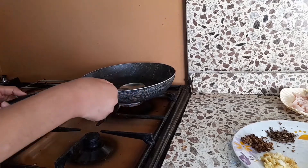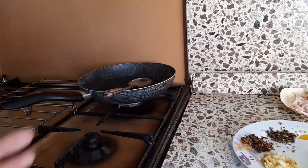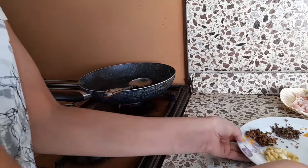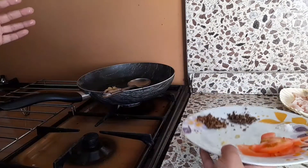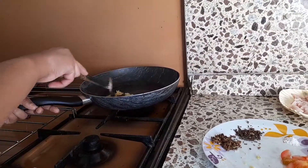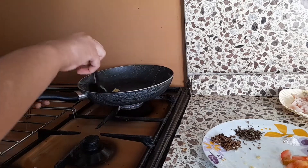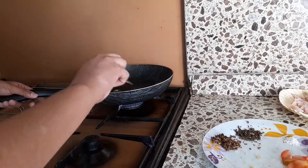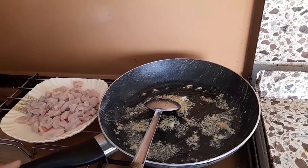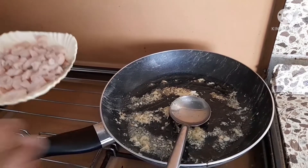There is a little pepper on top. I have added 2-3 chamach oil in it. Now we have to add the paste in it. When it gets browned, we have to add the chicken too. Now we have to mix it and add the paste in it.